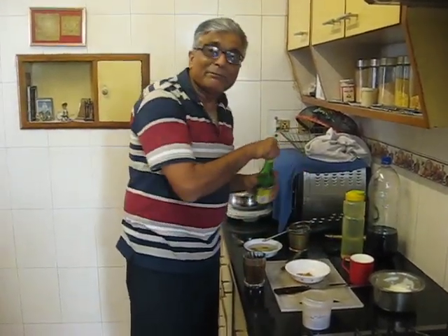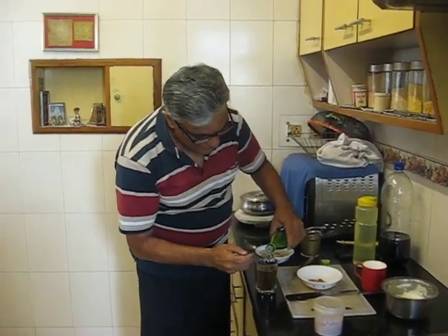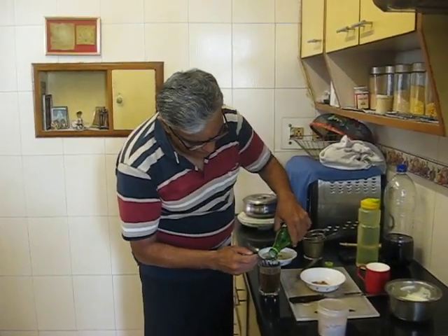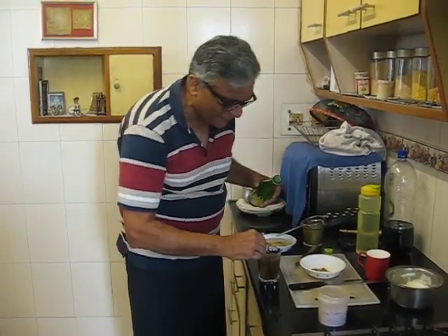And a dash of lime. In about 70 to 80 ml, I think about 4 to 5 ml of lime is excellent.